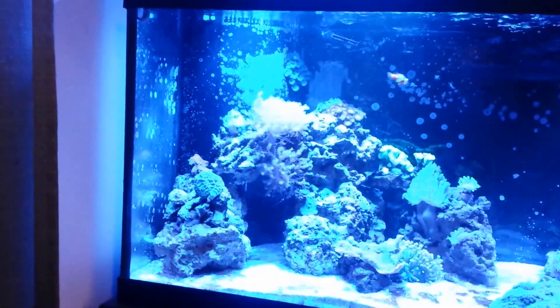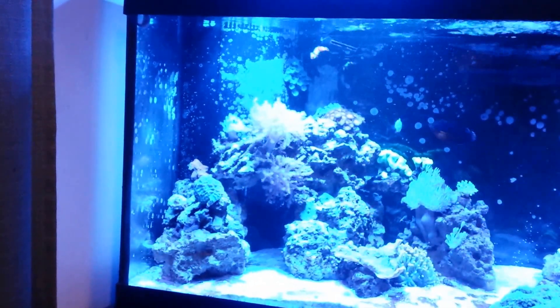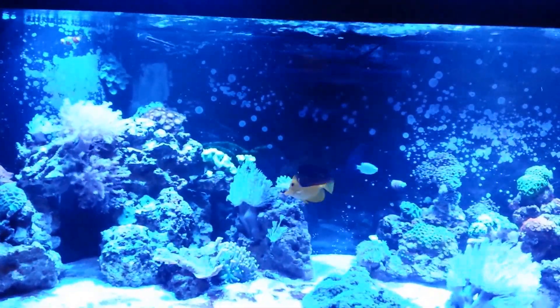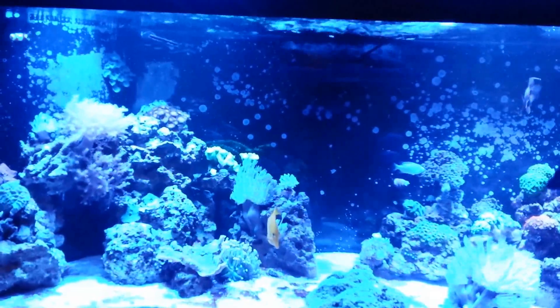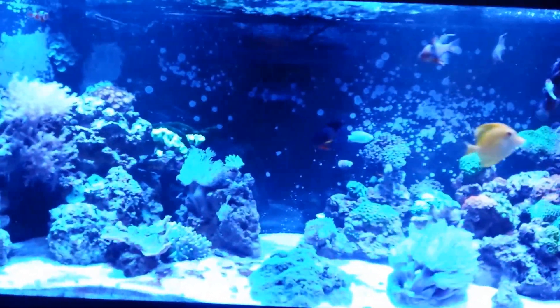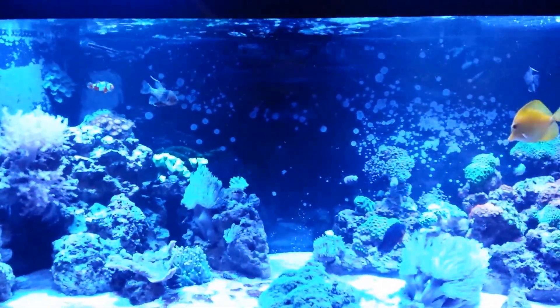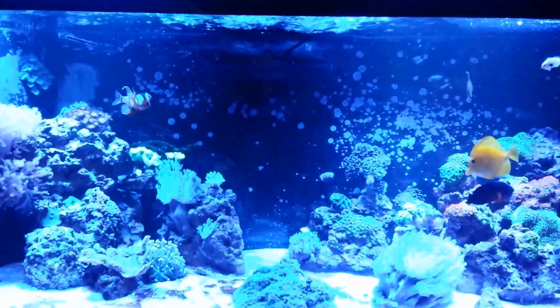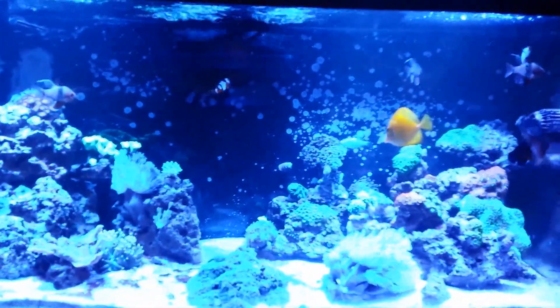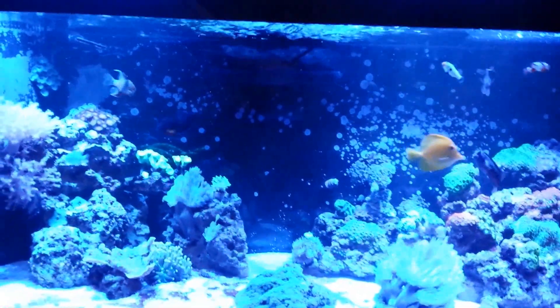I did have it mounted on the side, but between my overflow and the front glass it's just about a centimeter or two too long, so it sits crooked. I couldn't live with the pump being crooked aesthetically, so I'm just going to have it in the back for now and see how that goes. A little review of the pump: